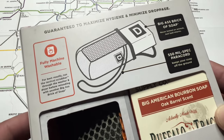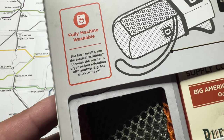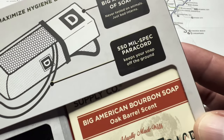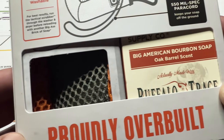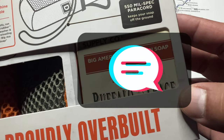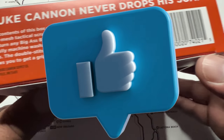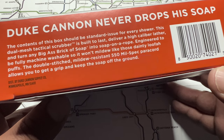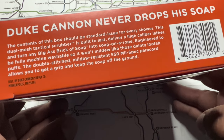It also features 550 mil-spec paracord that wraps around your wrist and keeps your large soap off the ground — that's straight from the website. Anyway, that's pretty much all I had to say about this tactical scrubber. I'm glad I finally tried it out. Let me know in the comments what you guys think about it, whether you like it or not. Thanks for stopping by — please like and subscribe to Men's Essentials, and I'll catch you next time.